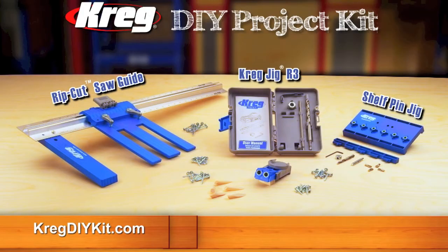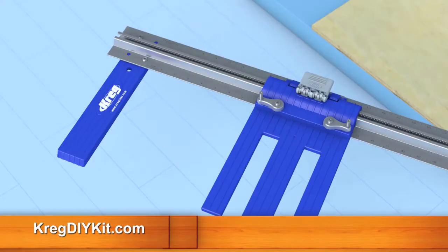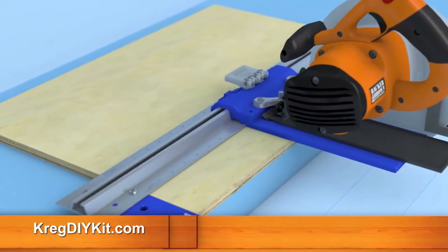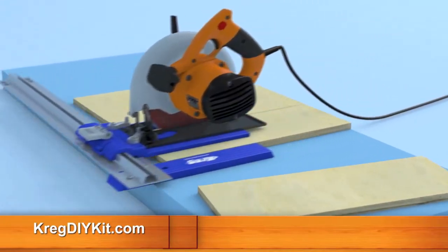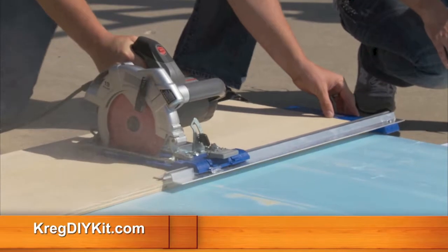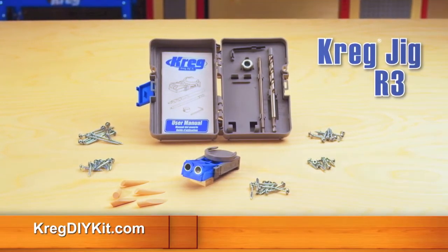Call now and you'll receive the Craig DIY Project Kit, which includes the Craig Rip Cut Saw Guide. Attach it to almost any circular saw to safely and accurately cut plywood and other sheet materials. No need to measure or follow marks as you cut. The Rip Cut guides your saw straight and true for accurate, repeatable results and less wasted wood. You'll also get Craig's R3 Portable Pocket Hole Jig.